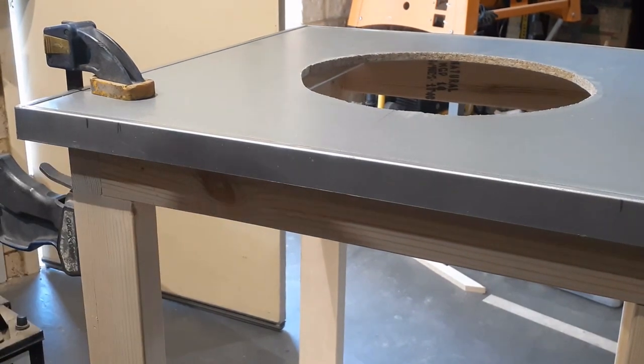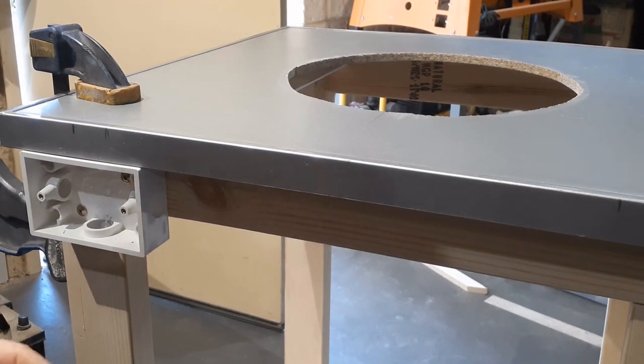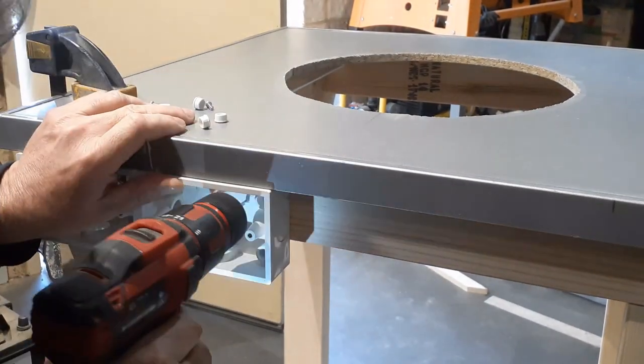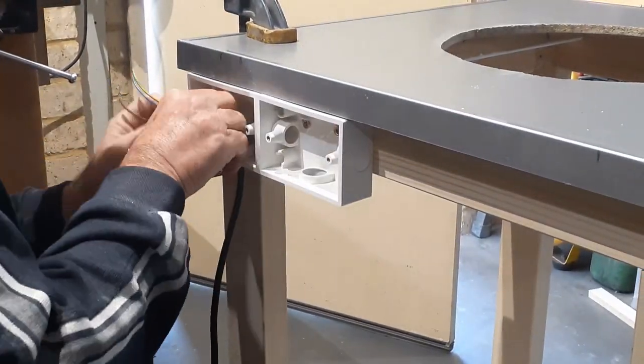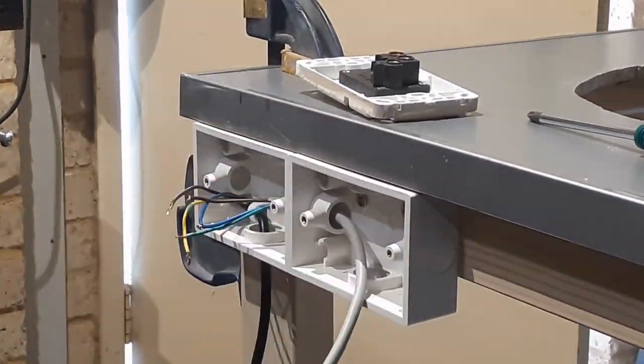The electrical setup is probably the most mentally challenging part of this build, and it is dead easy to do. So that there are no lawsuits thrown my way, please contract a licensed tradesperson to connect your mains electrical components. If you dance with Mr. Sparky, then please refer any complaints to the licensed contractor that you used and not me.